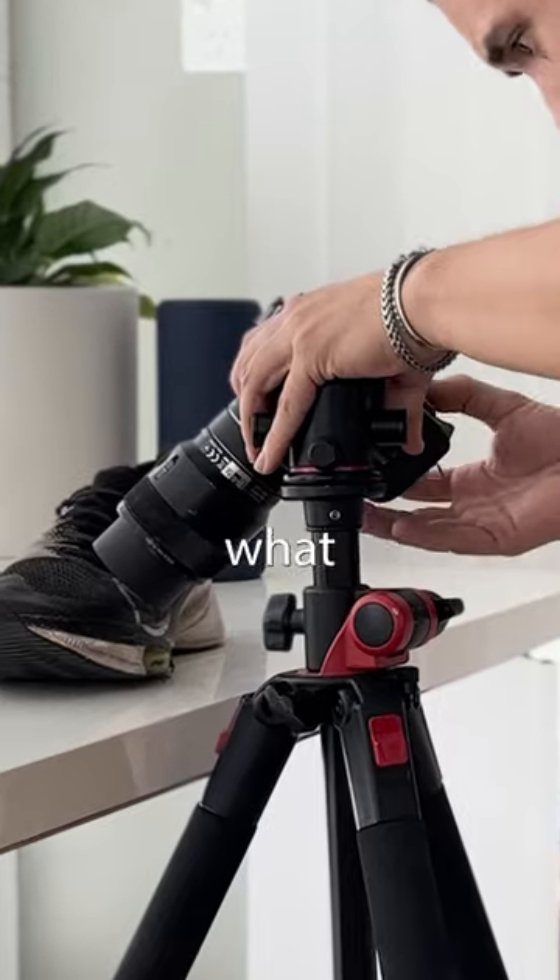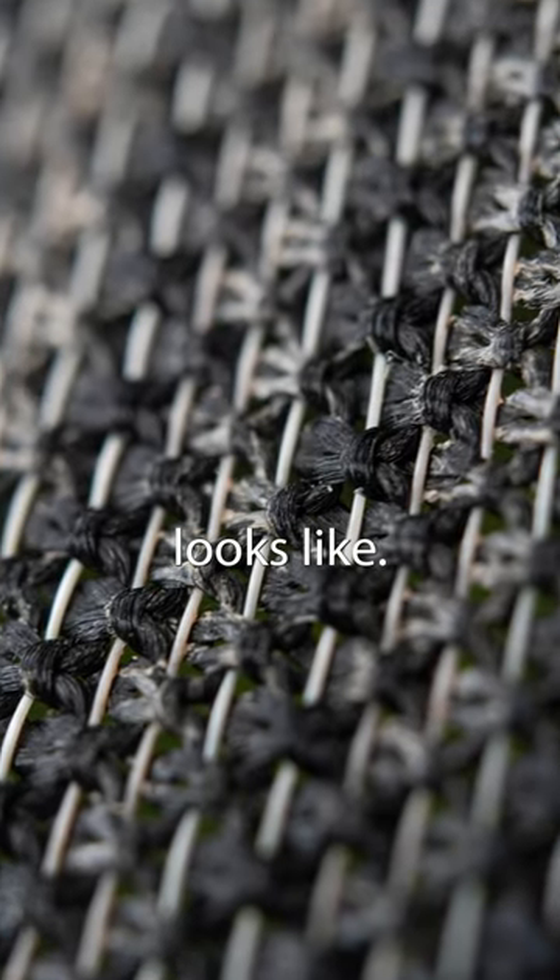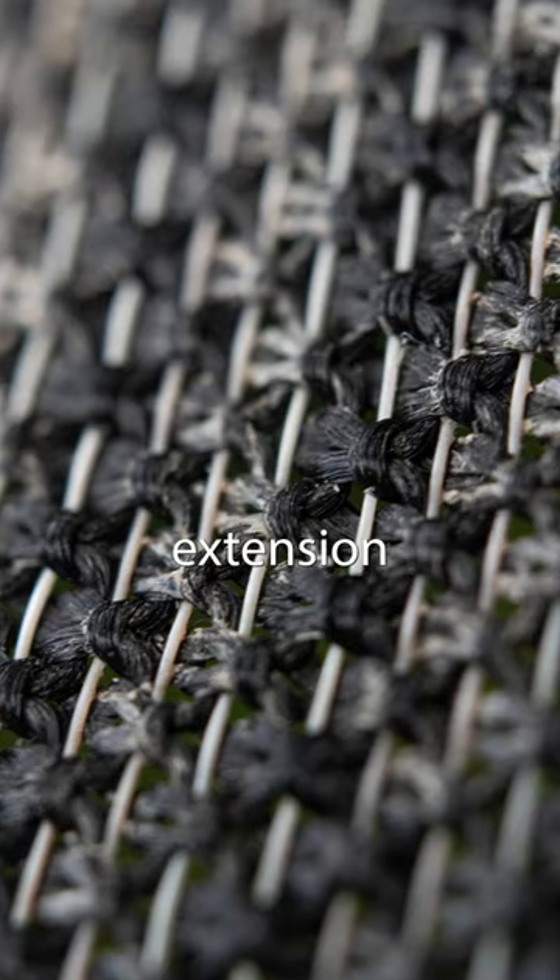I took the photo and this is what it normally looks like. This is what two extension tubes looks like, and this is what four extension tubes looks like.